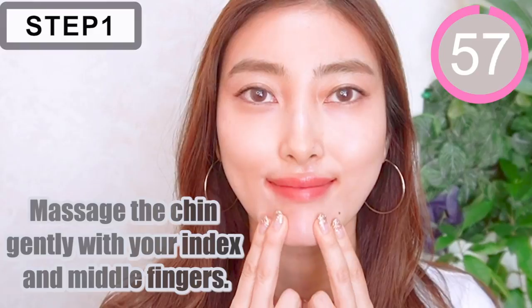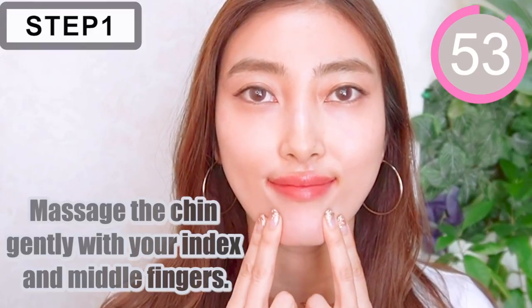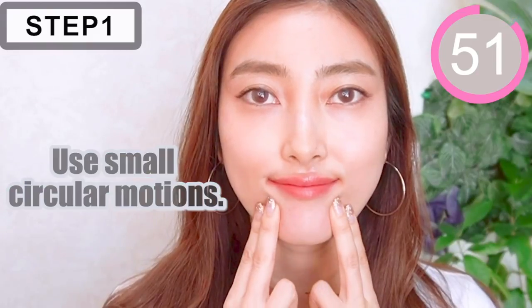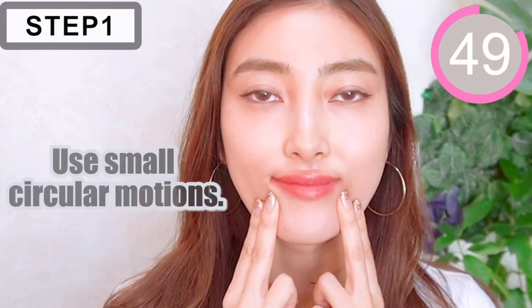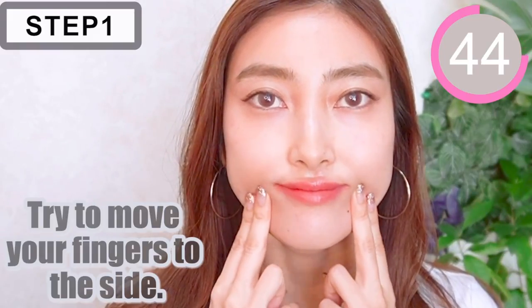Step 1. Massage the chin gently with your index or middle fingers. Use small circular motions. Try to move your fingers to the side.